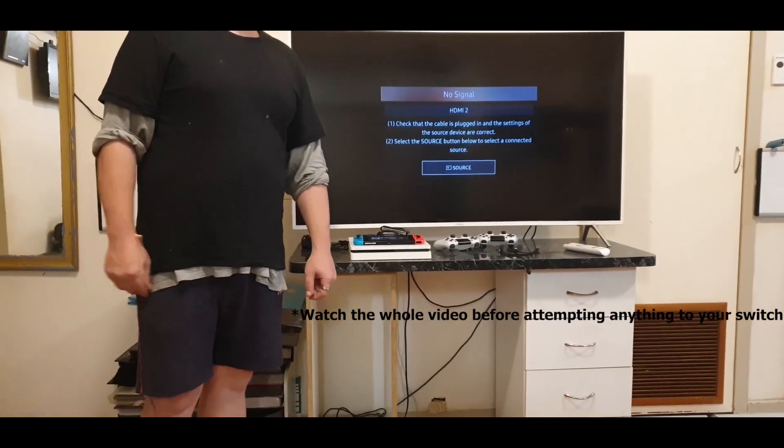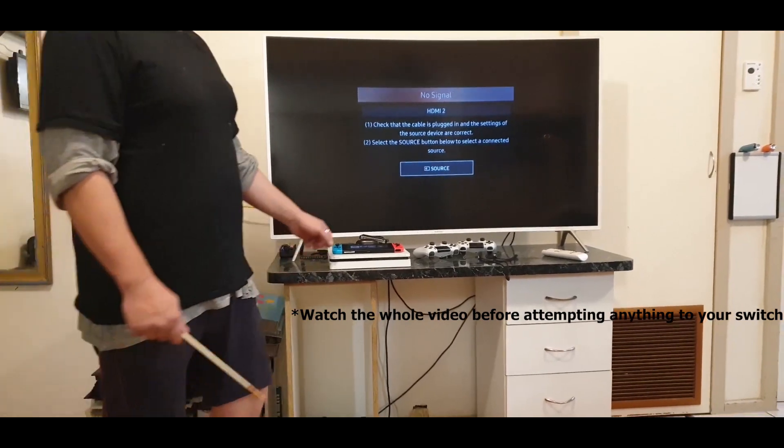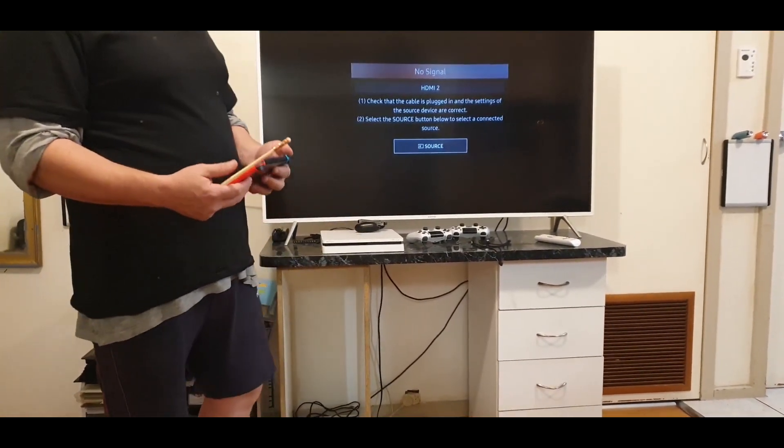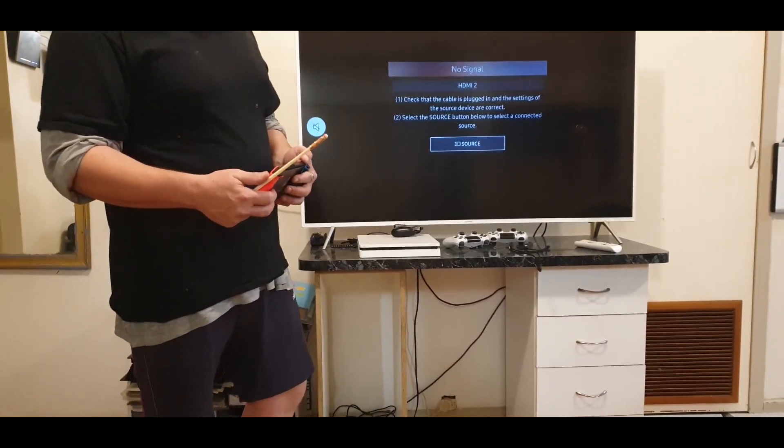Hello everybody. I'm making a video today about how to hack your Switch so that you can have all the games on there. The first thing to know about whether you can do it or not is that the newer models you cannot hack, but the older models you can.